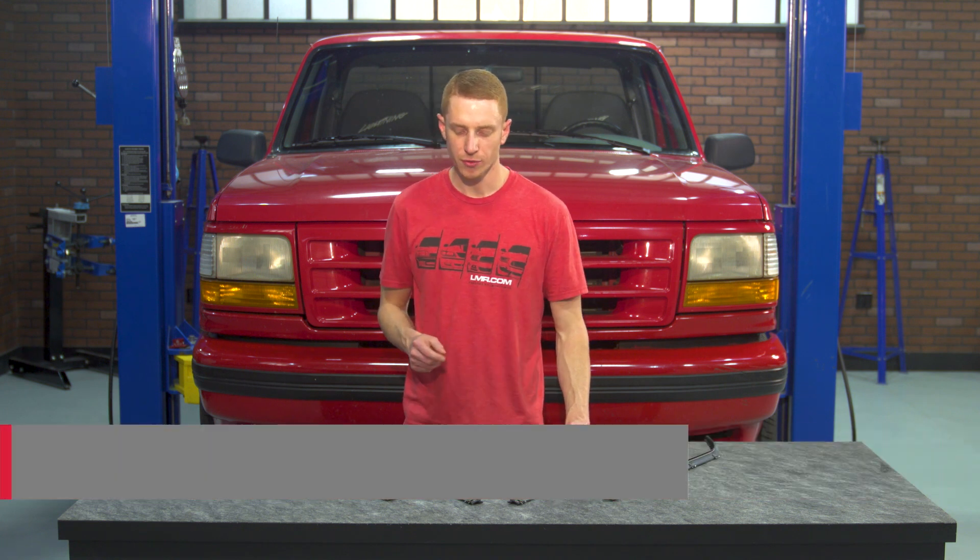What's up everybody, Landon with LMR.com. Today I'm going to be providing my quick overview and showing you how to install this inner and outer door belt weatherstrip kit designed for the first gen 93 to 95 Lightnings.